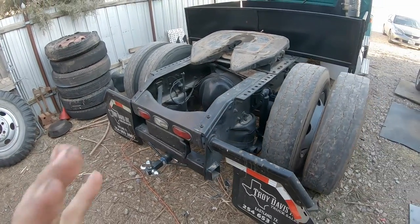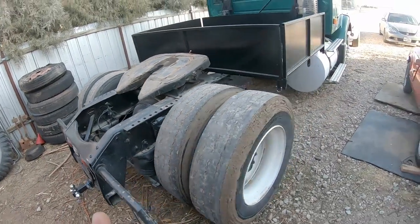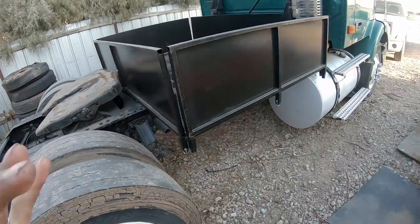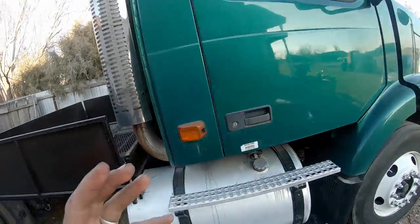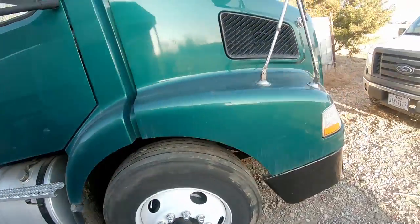This truck does have a few issues. I'm going to be talking about several of the issues and some of the things that come with trying to use a semi-truck as a pickup.